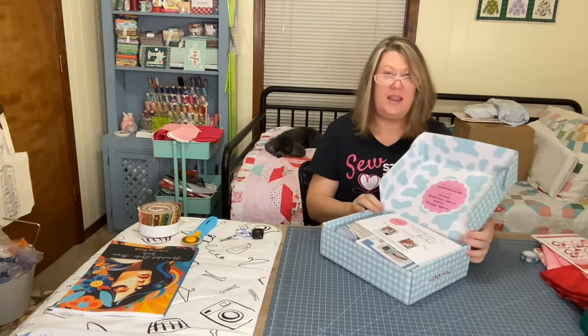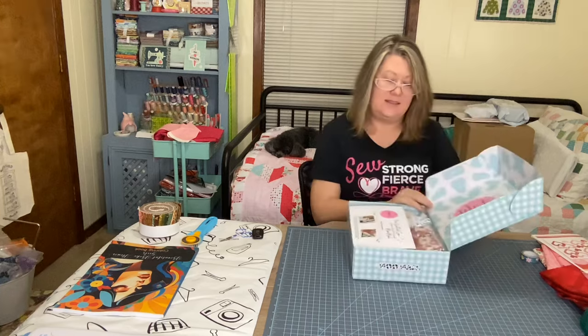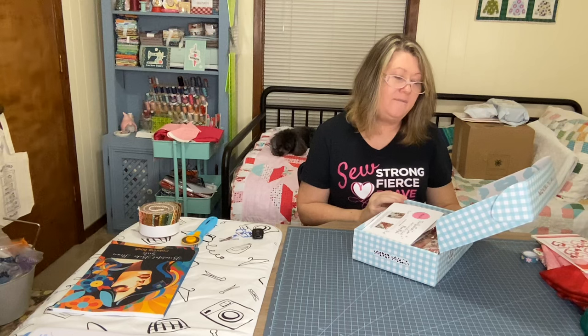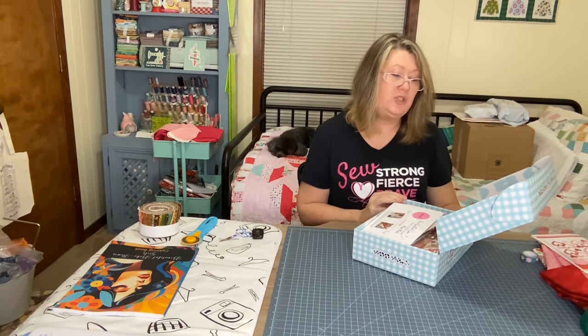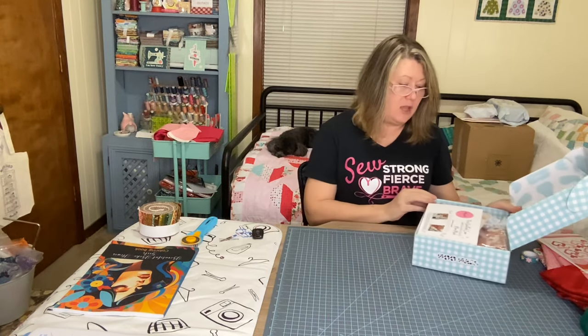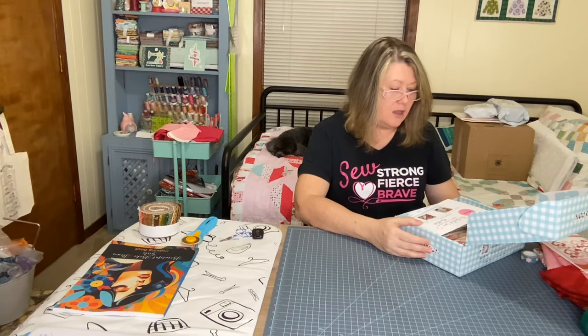When you open it, it looks like this. 'Shop with us anytime: thequiltedcow.com. Shop live on Facebook, Wednesday 7 p.m. Central. Website sales Tuesday 9 a.m. Central.' So this looks like a whole bunch — a lot of good stuff!